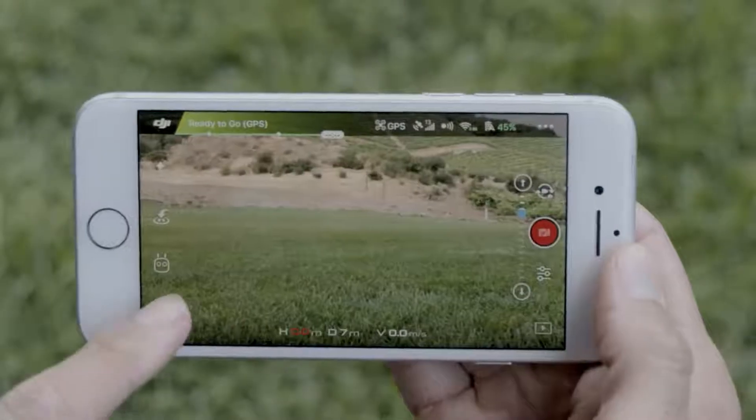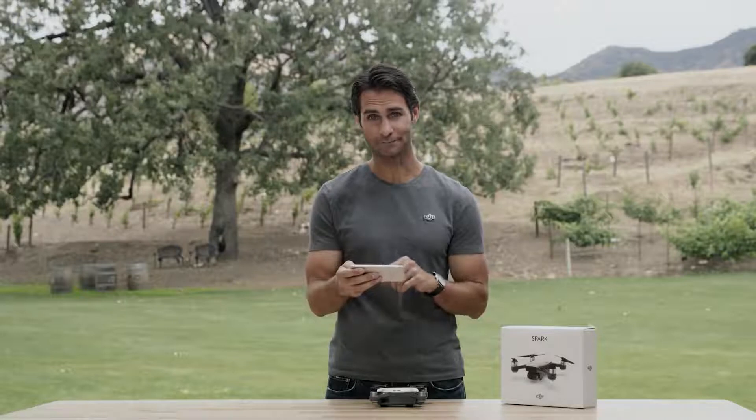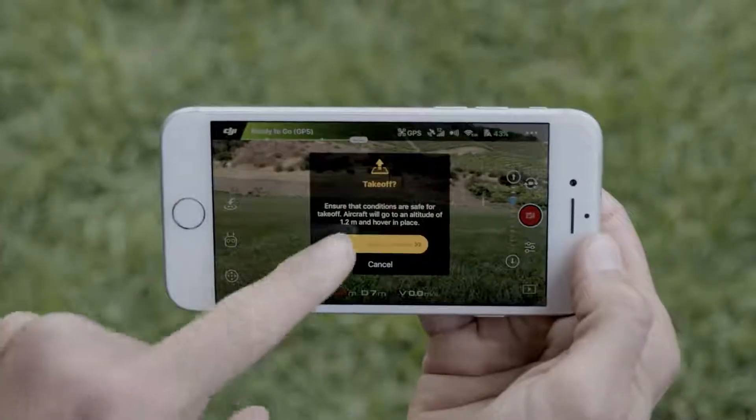Tap the icon in the bottom left corner to enable or disable virtual joysticks on screen. You can tell they're enabled when the icon is white and two circles appear on screen. So put your thumbs on either side of the screen, and you can control Spark just as you would with the remote controller. Take off by tapping the auto takeoff icon on the left.